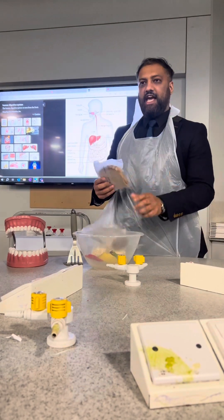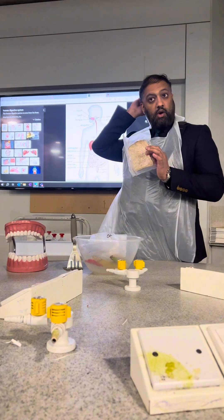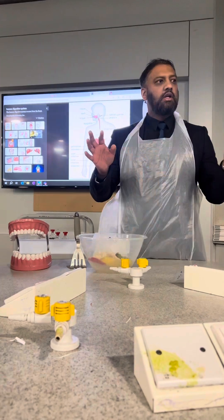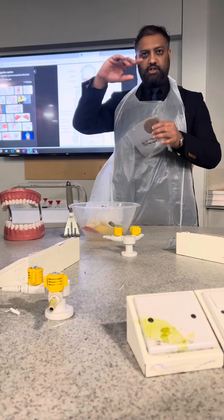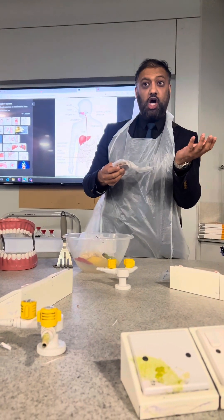Food groups. Firstly, what we've got is bread. What food group does bread come under? Carbohydrates — glucose, sugar. Well done. Carbohydrates comes into two brackets: you've got simple, which is your sugar, and you've got complex, which is your starch.